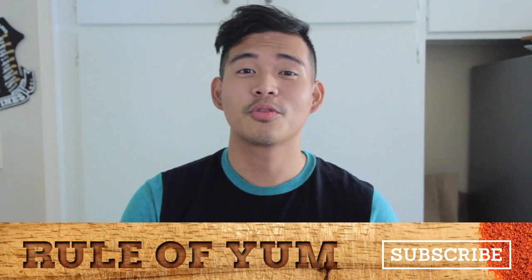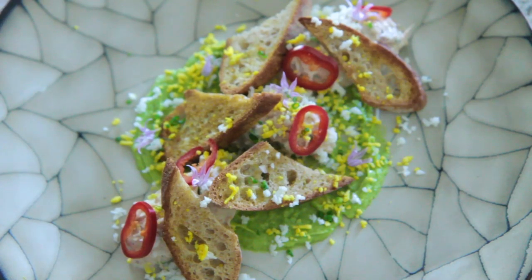Hey Fooders! Welcome to another episode of Rule of Yum with me Ken, and today we're going to be making Jose Andres's tuna salad courtesy of Quarterly.co. I'm hungry so let's get started.